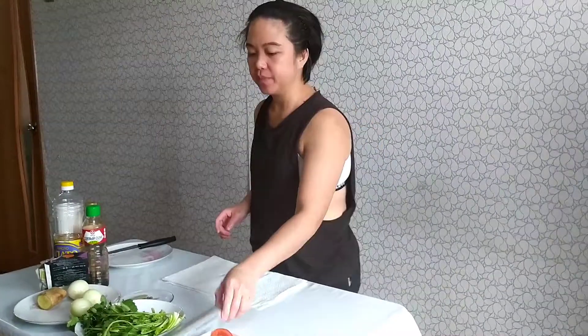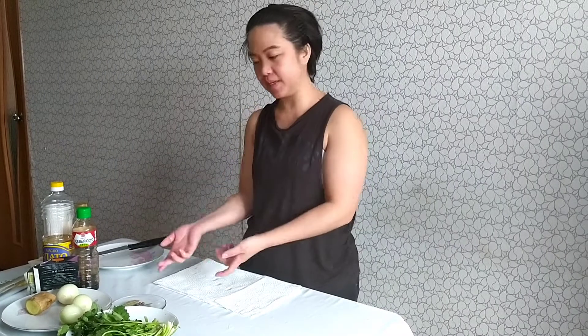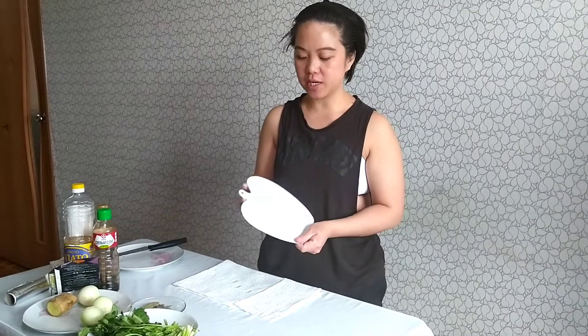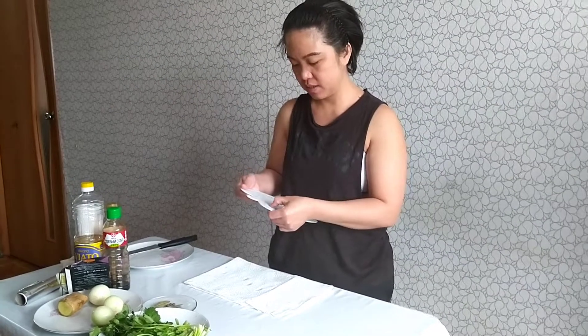The fish is in the oven now and we'll wait for it for 15 minutes. So let's prepare the toppings. I'll need the chopping board — sorry it's small. And while we wait, let's get ready with the condiments.